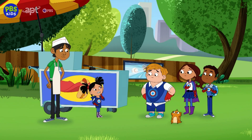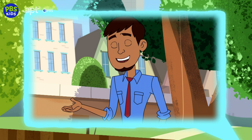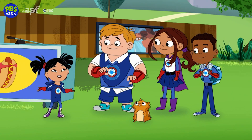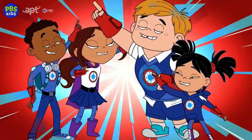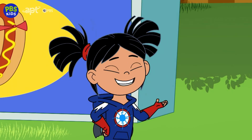Hmm, what was it Mr. Sparks said before we left? A good teacher helps students use the strengths they already have. And you know what one of your strengths is, class? You're really good at solving problems by using your superpowers of science.